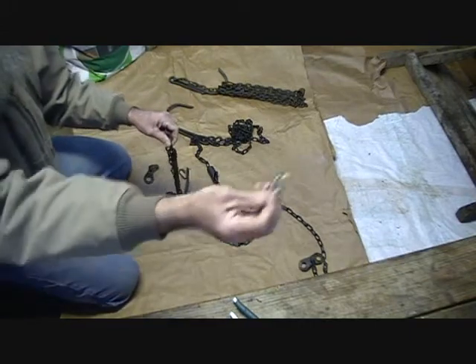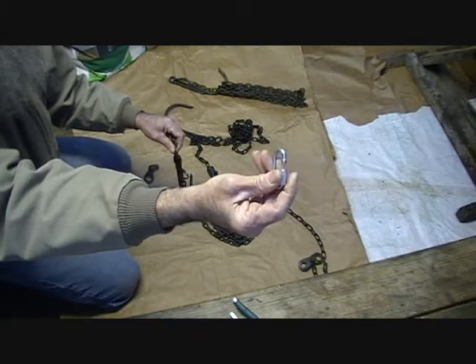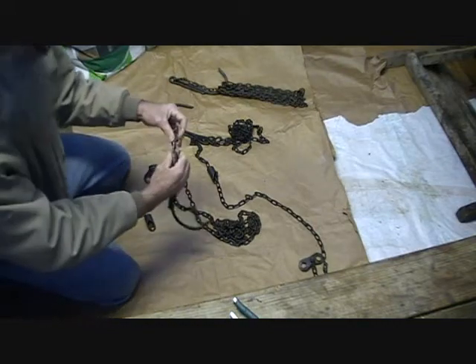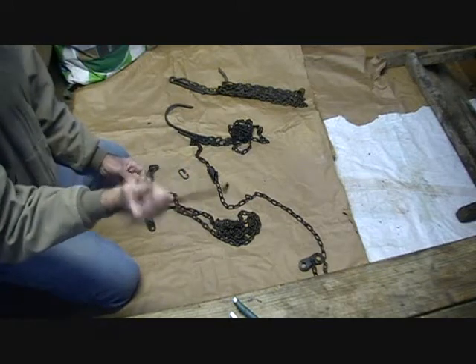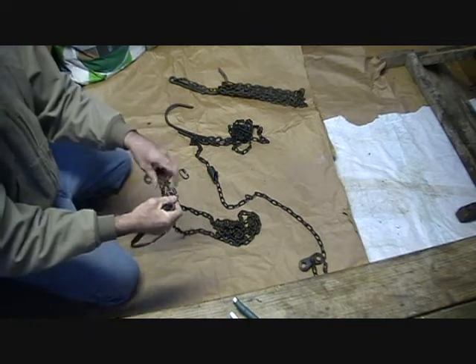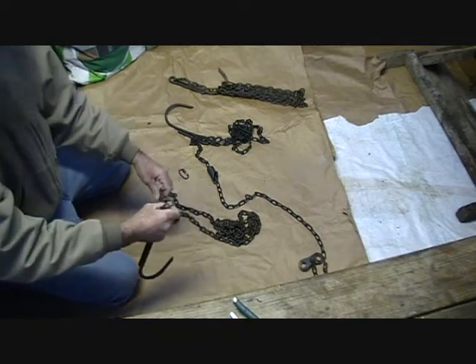But on each side I'll have a quick link — just one of these here, a 3/16-inch quick link that screws together. It takes up about 600 pounds of pressure I think. So that grapple is removable in case — if I'm using a field, I might just put a stake through here instead on the trail side.